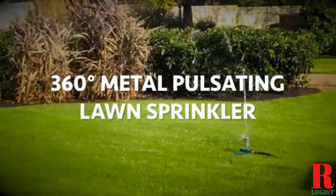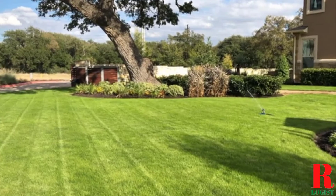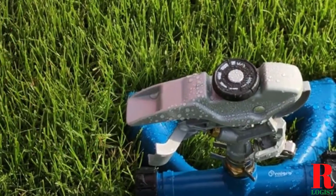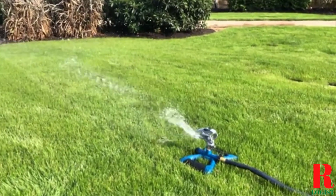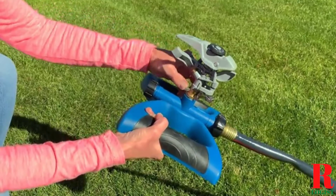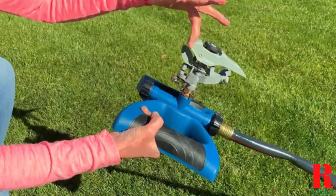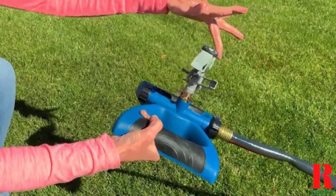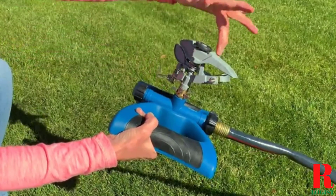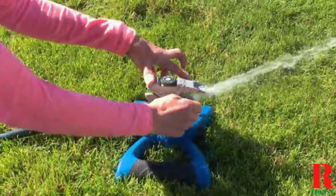An in-ground sprinkler system is a nice perk, but they are pricey and sometimes in danger when run over by merciless lawnmowers. Thankfully, a much smaller investment can score you the perfect portable lawn sprinkler for your yard. From high-performance oscillating models to sprinklers that move around the yard on their own, here are a few great lawn sprinklers for your house. Our recommendations are based on extensive hands-on testing to help you find the best lawn sprinkler for your needs and budget.